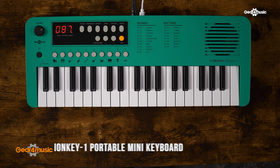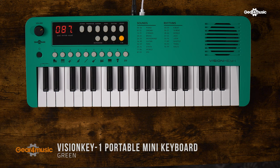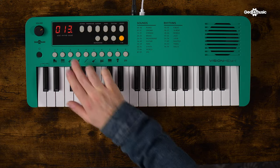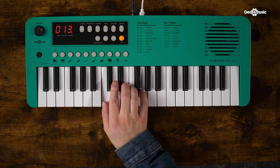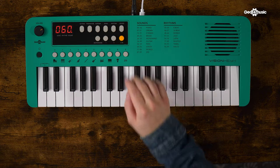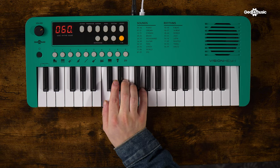The Vision Key 1 is a 37-key portable mini keyboard featuring a hundred sounds, a hundred rhythms and 30 songs. The sounds range from acoustic pianos to strings, woodwind and even synths — or if you have a mind like mine, you could just spend all day doing this.